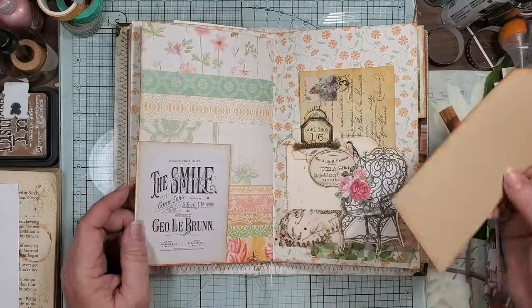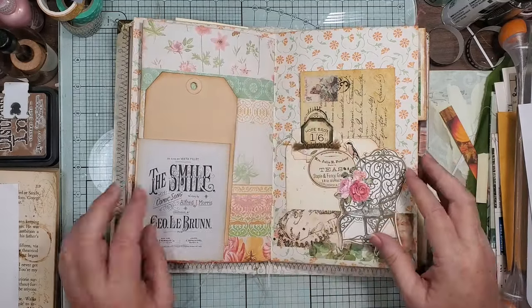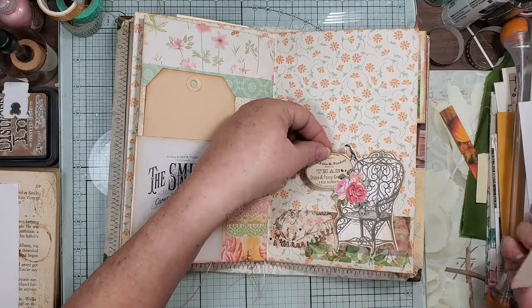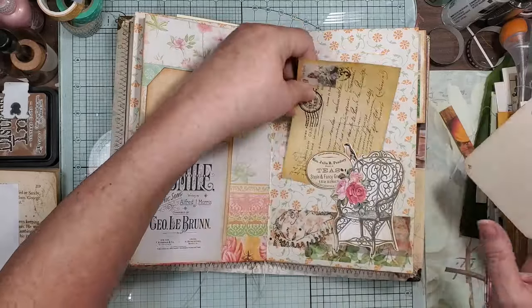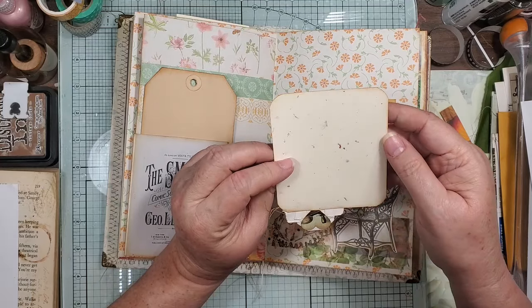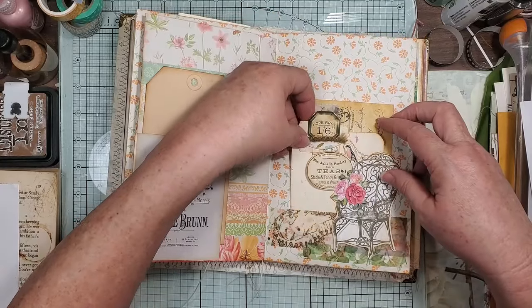And then this is the other part of it — just a little side tuck pocket. And then here this is some vellum that was a vellum belly band from something, some washi, a piece of ephemera. I just put this little stamp on here to make that little journal card — it does go in the hole. And then this is that handmade paper that we put one of our little collage scrap tabs on.